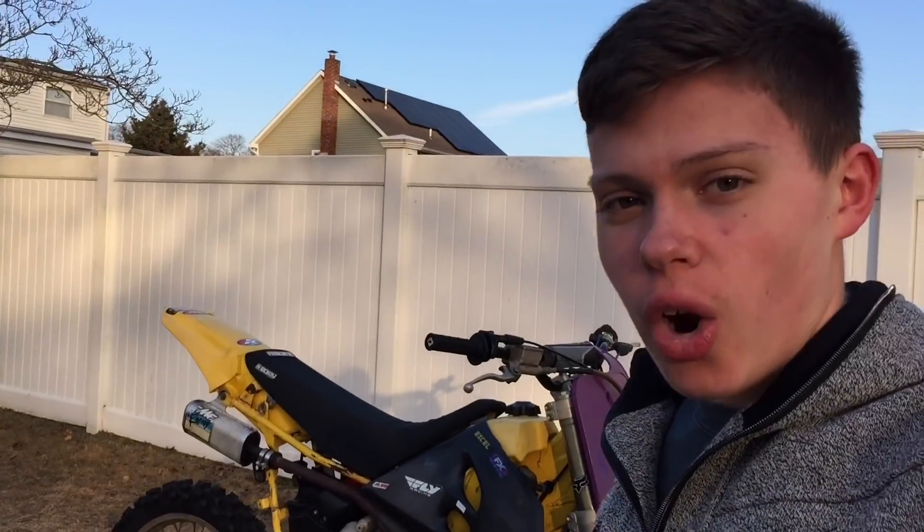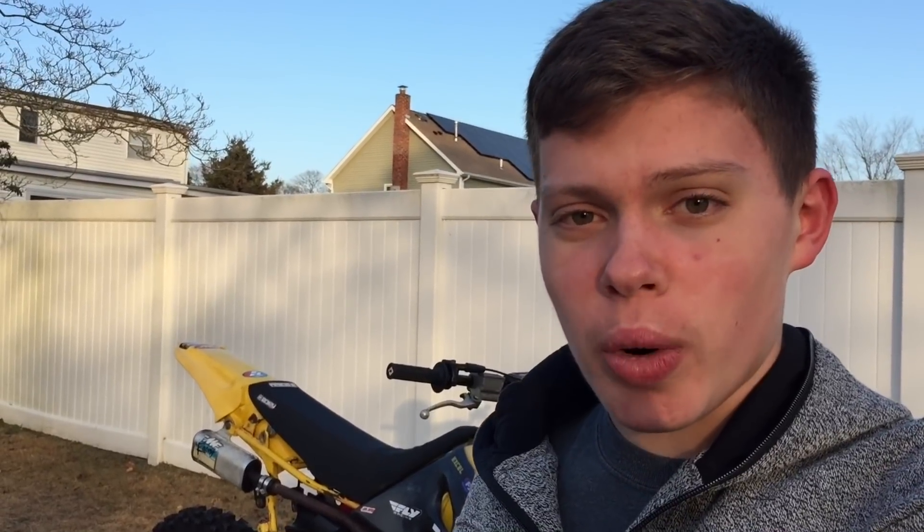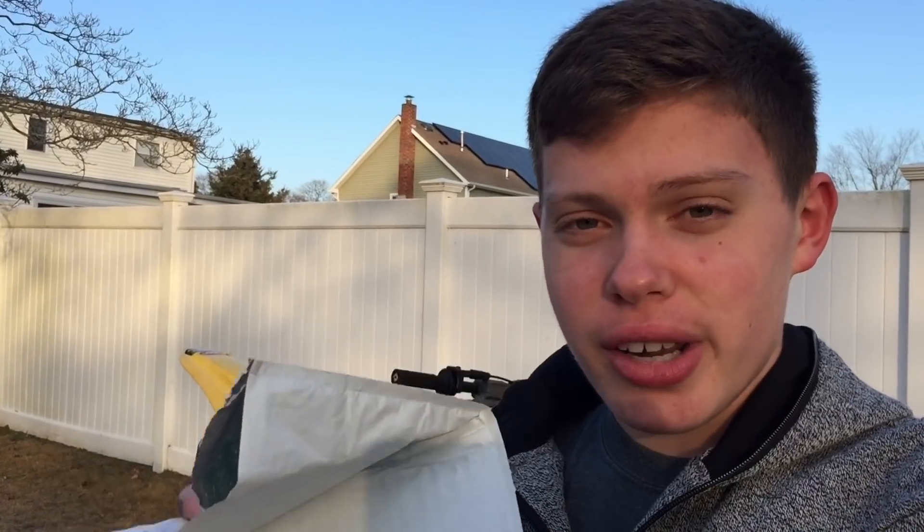Hey guys, Migs here. In this video we are finally going to be able to work on our new project, the RM125, because our part finally came in. It's been like a week and a half since I ordered it, but it's finally here and I'm really excited to start working on this thing. I ordered the kill switch, which is in this bag right here, so we're going to check it out.